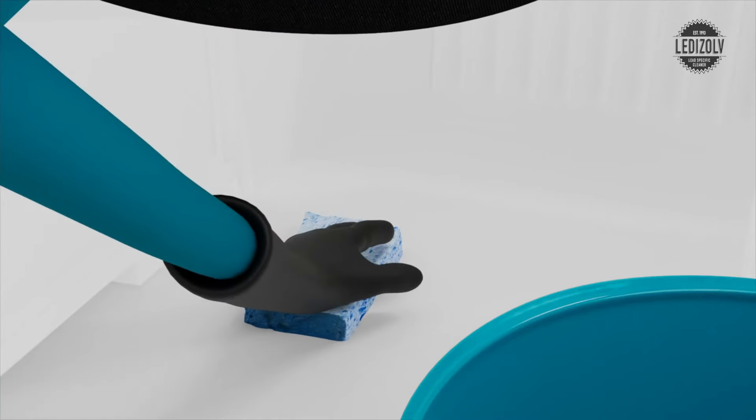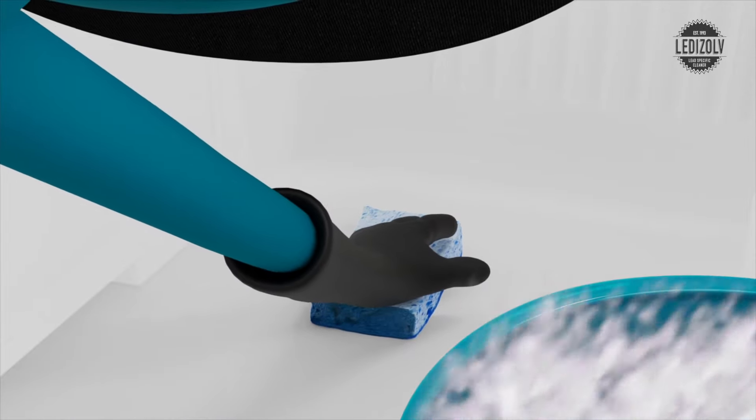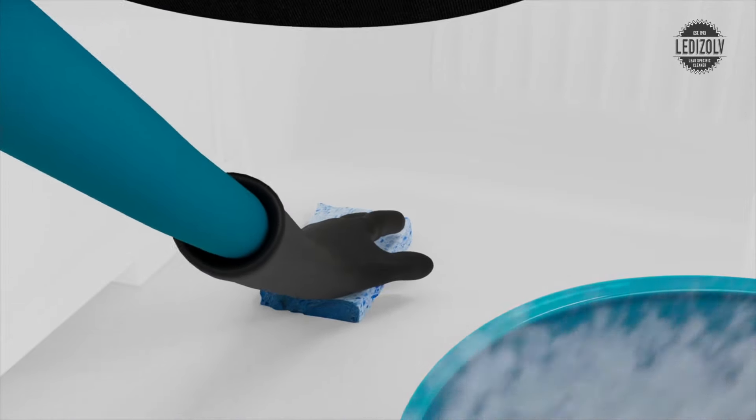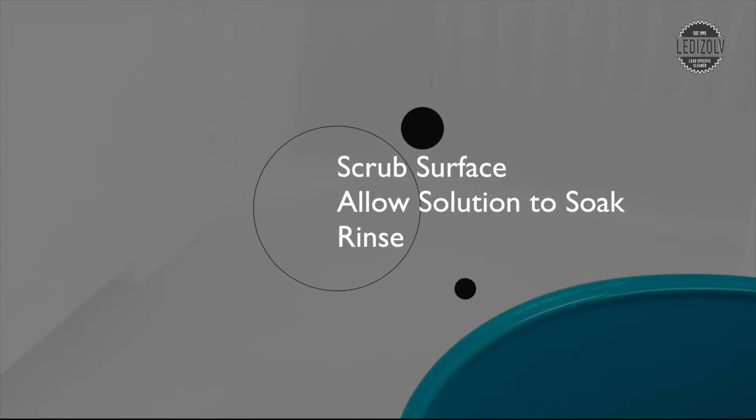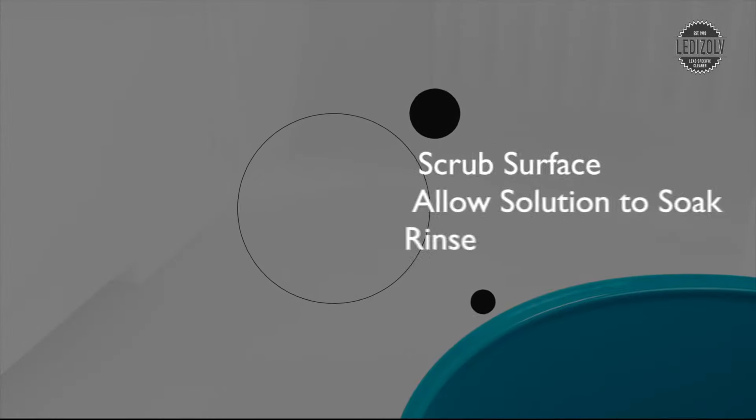For porous and hard-to-clean surfaces, use hot water to mix the 2% solution. Scrub surfaces and allow 5–10 minutes for the solution to soak before rinsing. Pre-clean very dirty areas with a heavy-duty or degreasing detergent.